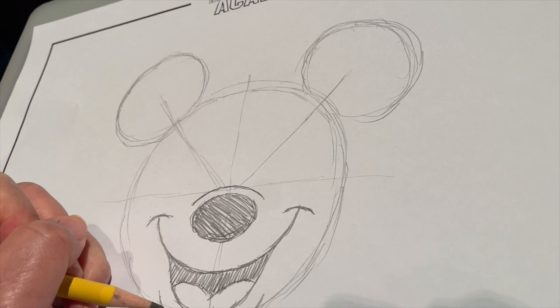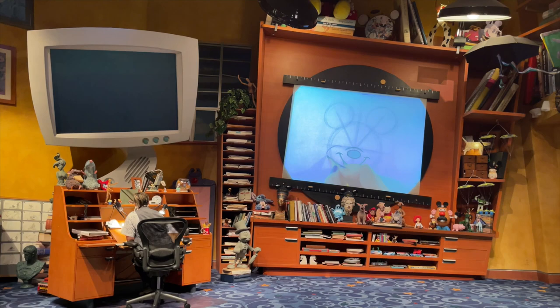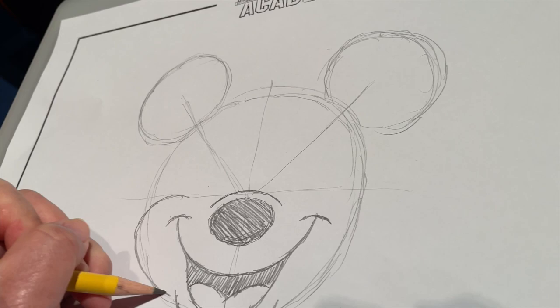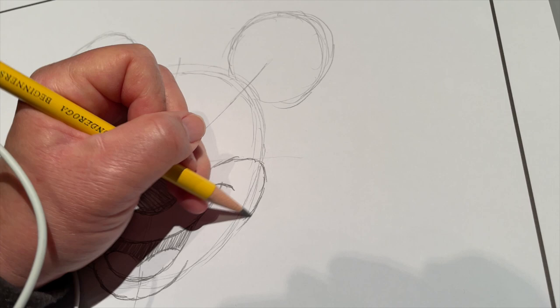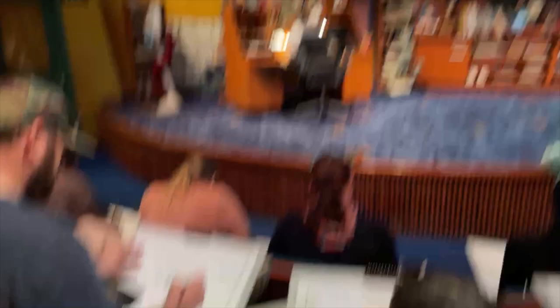The last thing we want to do for the bottom half of Minnie's face is add in her cheeks. Her cheeks, being pushed up and out by her smile, sit towards the horizontal guidelines — they're going to look like a couple of stretched-out candy canes or a couple of upside-down letter J's. Add in these two little rainbows poking out towards the sides of your circle, and you can basically trace your circle all the way back down to her bottom lip. These cheeks make her look very young and youthful. But Minnie is actually 94 years old — she turned 94 last November, and she shares a birthday with Mickey. They both debuted in Steamboat Willie on November 18th, 1928.